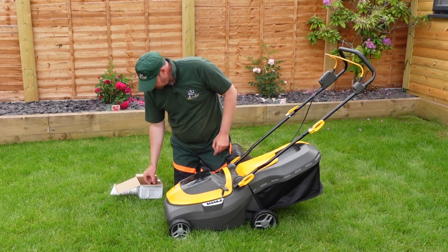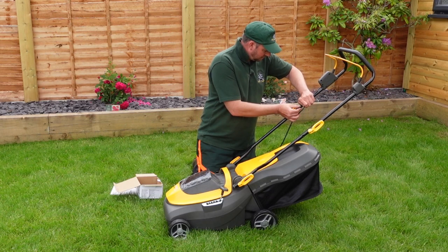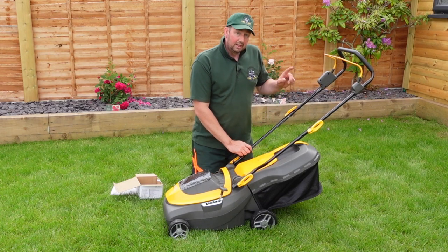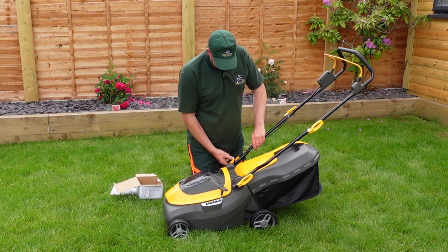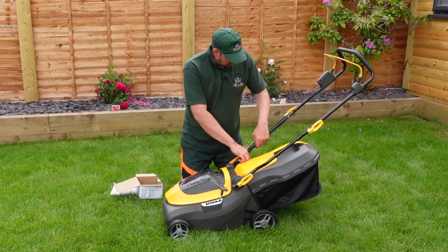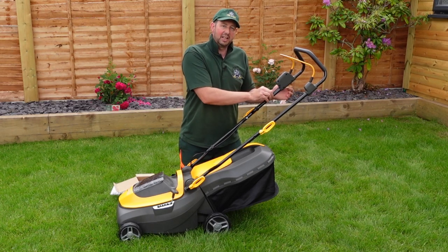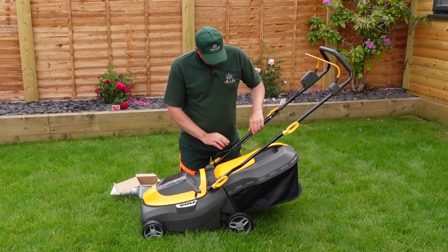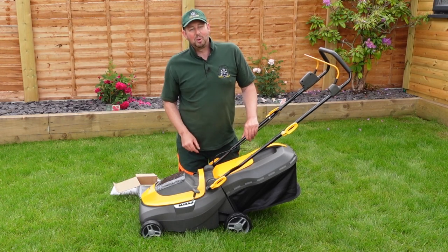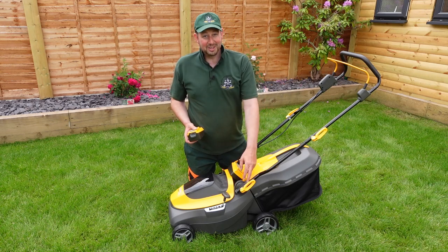I've got two washers left that I need to put on the lower arm bolts, so I'll do those in a second. For the cable clips, put one about there to hold the cable in place — that's nice. Leave the excess cable down at this end so if we need to flex or move the handles we've got some slack. The cable runs in a perfectly straight line with no kink or stress on it. Run it down there nicely, leave any excess at the bottom end, and that way we can lift the handles up and down.